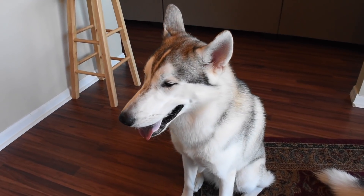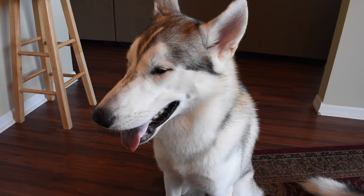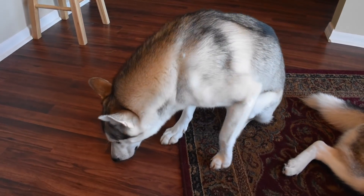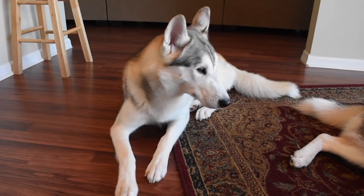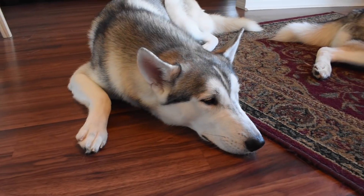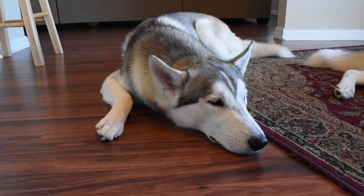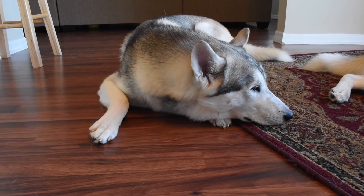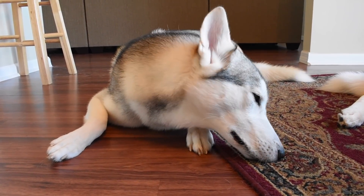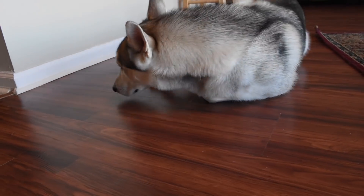Exercising your Husky and teaching them the focus command are two exercises that will ease you into gaining your Husky's focus. I know it seems like you're never going to crack into that Husky mind, but trust me, you will. Most Huskies just need to be properly exercised before they're able to hold attention, and once you build that focus you start building effective communication between you and your Siberian Husky.